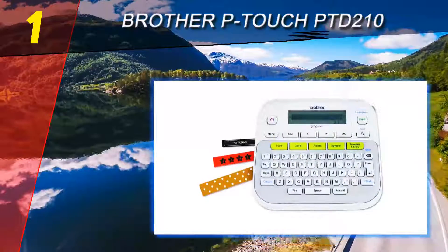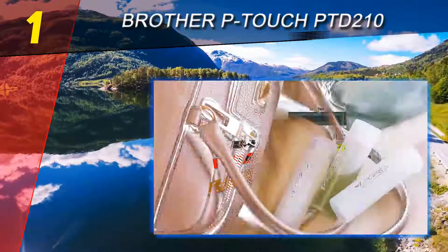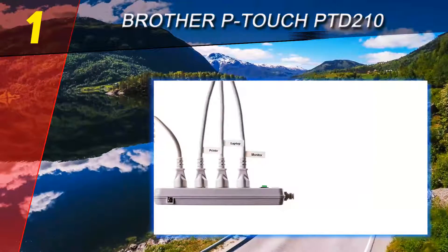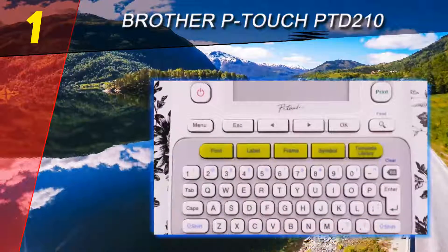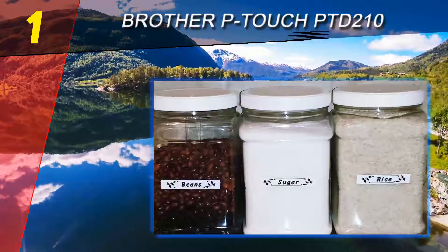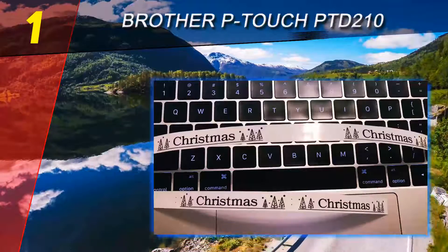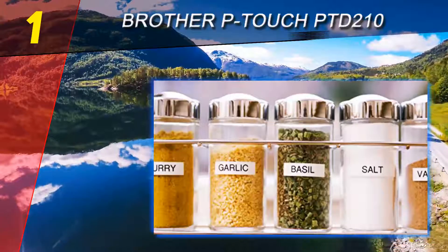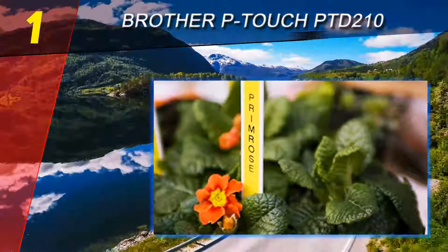Coming in at number 1 of our list is the Brother P-Touch PTD 210. Whether you're managing an office or cranking out crafts, the Brother P-Touch PTD 210 is the ultimate one-stop shop for creating and printing high-quality labels. With a simple keyboard interface, it's easy to scroll through numerous styles and templates. All told, the label maker includes 14 fonts, 97 frames, and over 600 symbols, allowing for virtually endless customization.